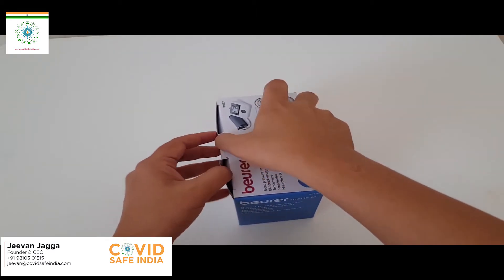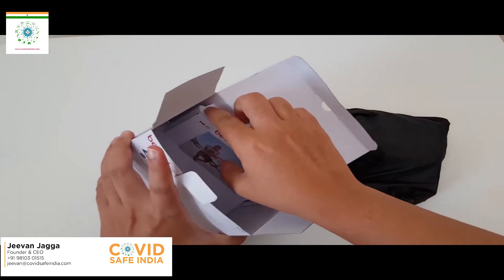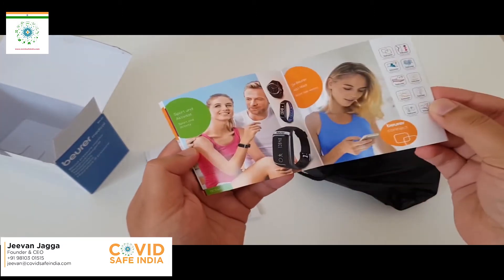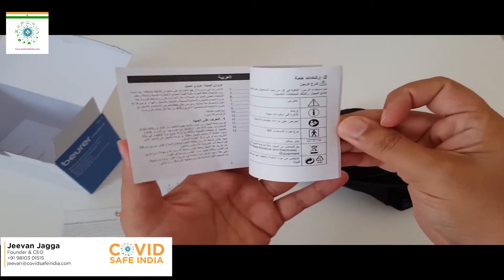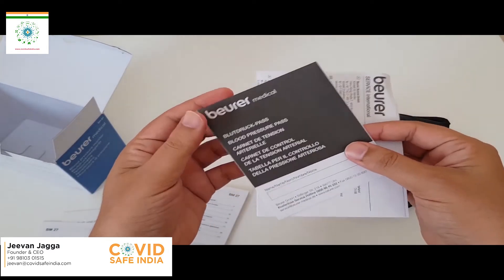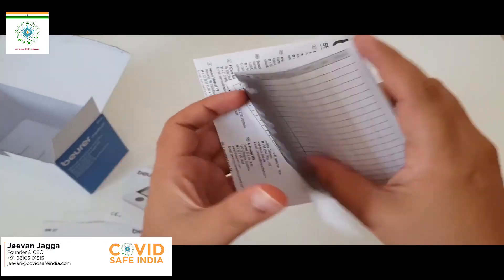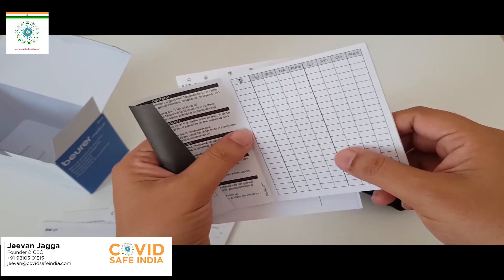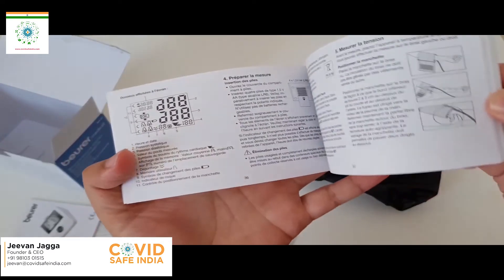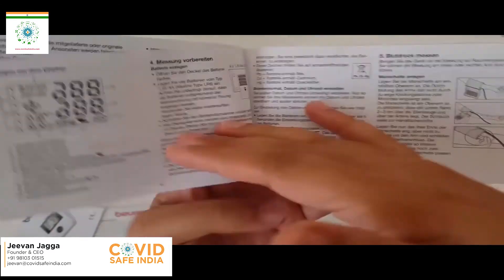Let's open the box and see what's inside. There is a sort of diary to keep your readings for a scheduled period of time as per the doctor's recommendation. And this is the main manual — I haven't used this before, so I need to see what they're saying.